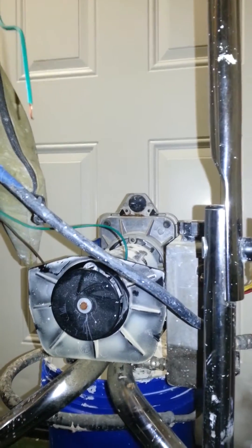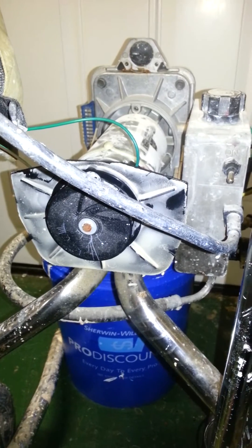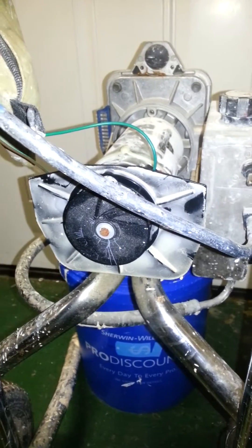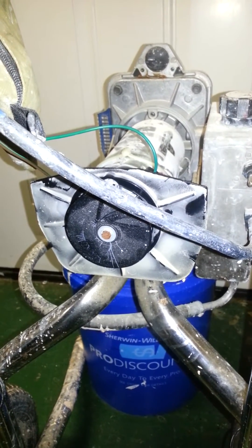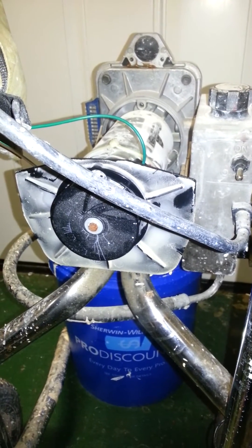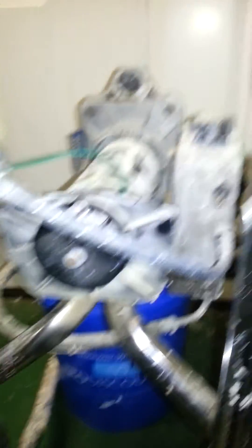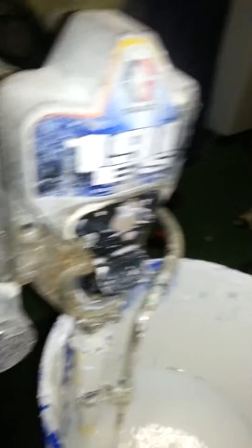Our next thing we're going to do is try to see if there is some sort of obstruction that would possibly make this motor lock up, other than a mechanical failure. It sounds mechanically stuck — it's nothing with the electronics, obviously, because it's still wanting to actuate. So the next thing we're going to do is actually pull this fluid section on this pump and see if we can get it to actuate without the fluid stroke, or the piston stroke, connected to it.